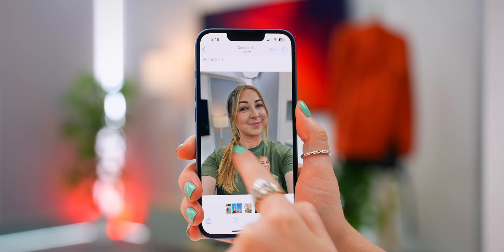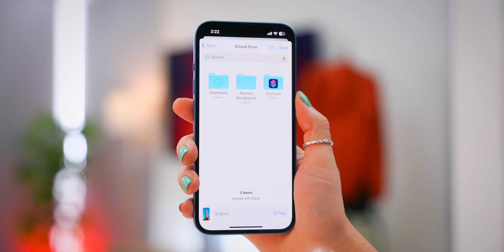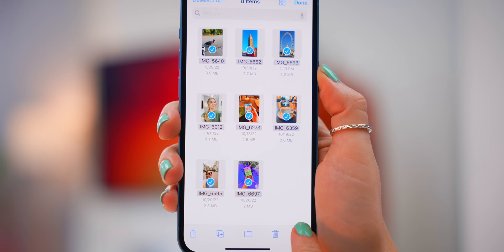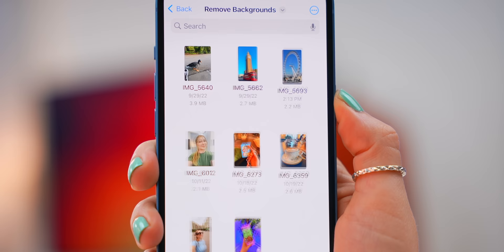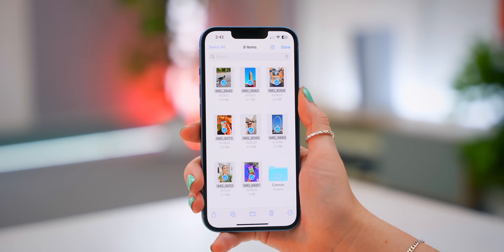Most of you know you can remove the background from almost any picture, but here's what you probably didn't know. If you want to remove the background on multiple pictures, all you have to do is select them all and save them to Files. Create a folder called Remove Background, and once they're saved, go into that folder, select them all again, click on that icon, and at the top you'll see Remove Background. Tap on that and in a couple of seconds the background is removed on all your pictures. This works with animals, objects, and even people.